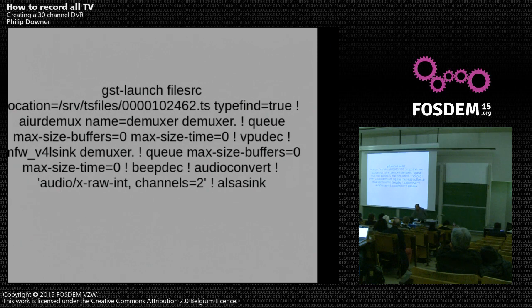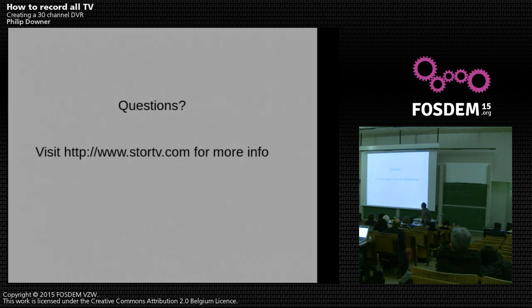Any questions? There's an interesting question about pricing. We don't know yet — it hasn't been fully decided. We've had a couple of manufacturing delays, so we've been putting it off, but we'll be announcing prices soon.